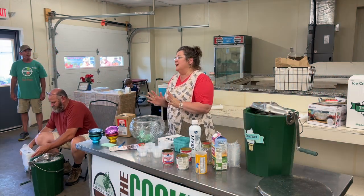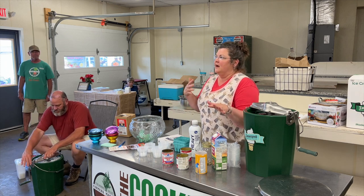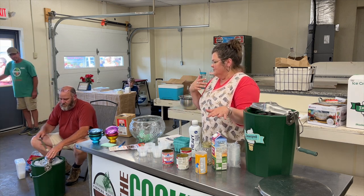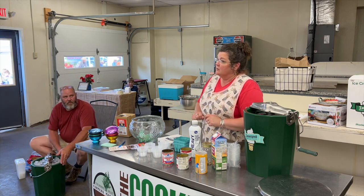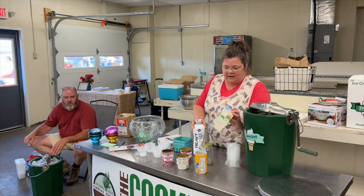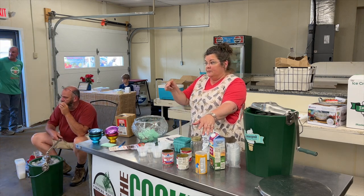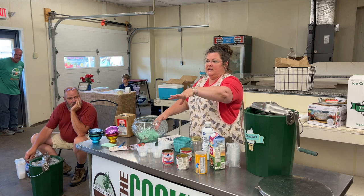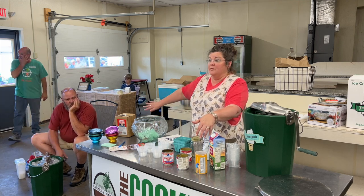We're making blueberry lemonade ice cream. This isn't your typical ice cream — you're not using actual milk because you're using cream and half and half. The recipe I'm giving you on your paper is the single recipe and it makes two and a half quarts. What we did today is doubled it.